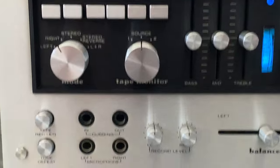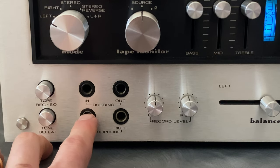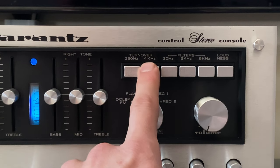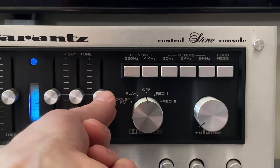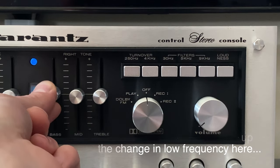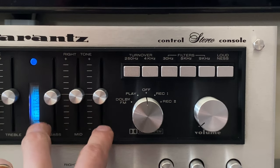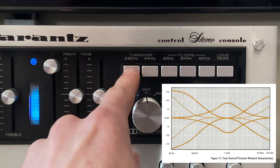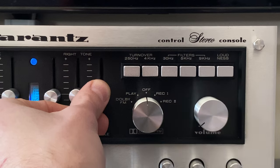Right or left mode lets you take information from one channel and output it to both speakers — useful if you're plugging a microphone into one of the jacks and want it to come out of both channels. For the EQ section we have bass, mid, and treble on sliders. The turnover frequencies affect at which frequency the treble and bass EQ operates — mid range is unaffected. Pushing 250 hertz on the bass turnover changes the point at which the EQ takes place, and similarly for the treble turnover.